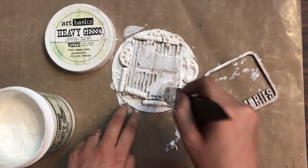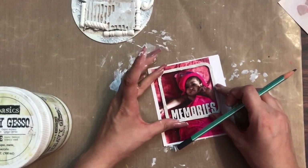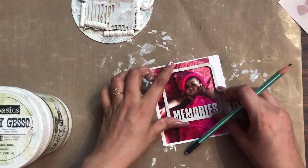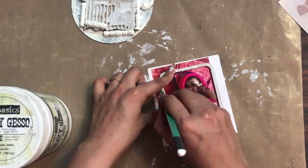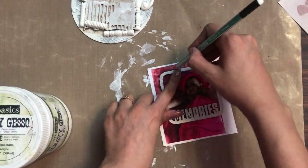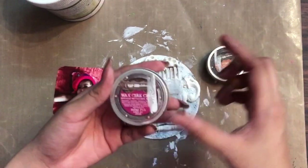Moving on to the next step — here I have a picture of my niece and I'm marking the areas I want to trim so that it fits in the frame very well. Then I'll trim off the excess and stick it on the back side of the frame.